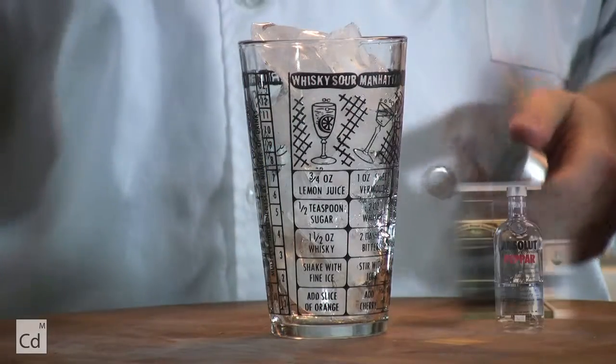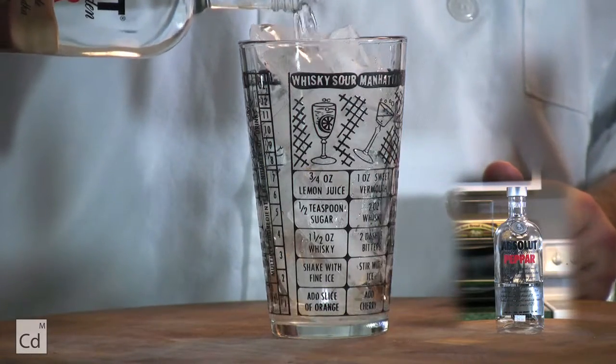Next, we're going to add vodka. I use Absolut Peppar, and we're going to fill it up about a third of the glass.